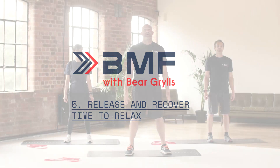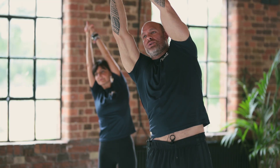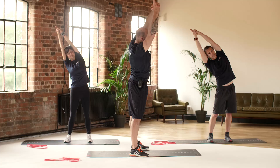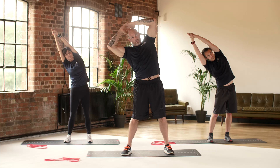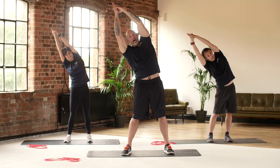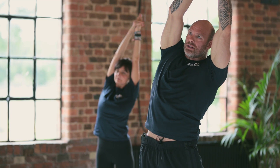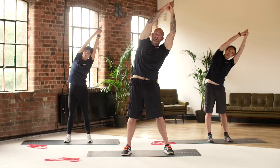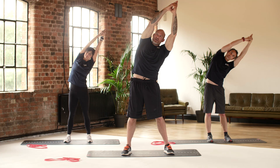First stretch — take the arms up nice and high, fully stretch, interlink the fingers together, and lean over to the right hand side. Open the other side of the body — keep the body as straight as possible, try to avoid leaning forward. Pushing up and to the right, hold that. If you find it difficult, you can put your hands a little bit lower, or keep them up high for a big stretch. The hinge point is back to the middle — take a breath, then over to the left. Keeping the body upright, pushing upwards and to the left.